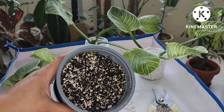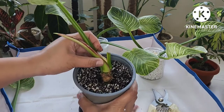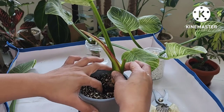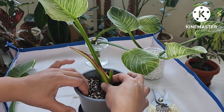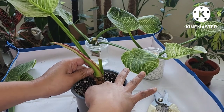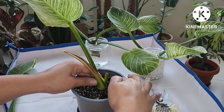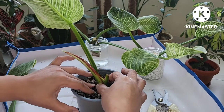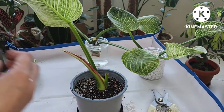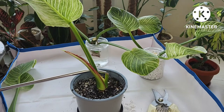We will also try to propagate the top part of the cuttings into the soil. I am using a regular potting soil plus a lot of perlite, because philodendrons need a quick-draining soil. There you go — our propagation is done. Don't forget to water the newly propagated plant in the soil.